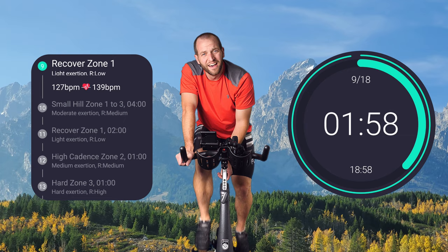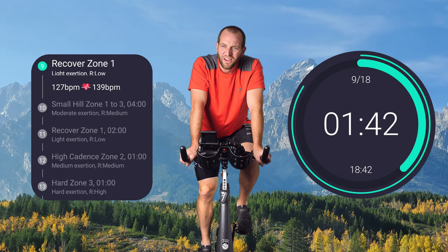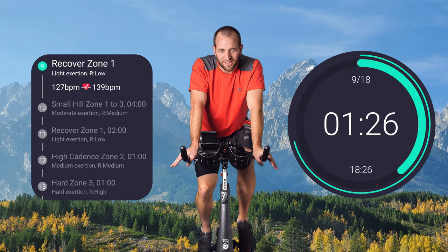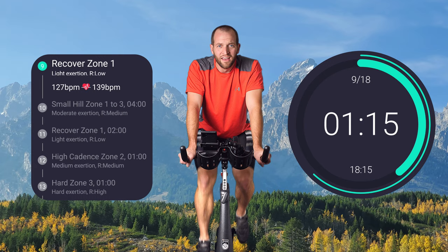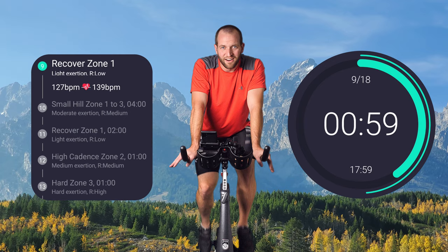Two whole minutes of recovery — that feels terrible but it should not be easy. Easy is what you get to do all day as far as physical exertion, even if you're in a labor job. You have to remember this time right now — this is for you to focus on yourself. You're willing to give someone eight hours of your day. Give yourself 30 minutes to do this. Stay healthy.